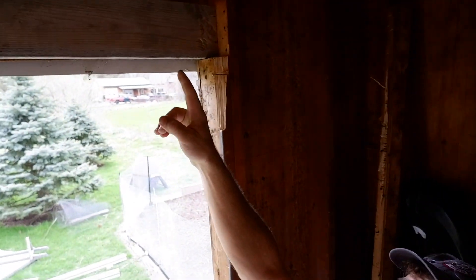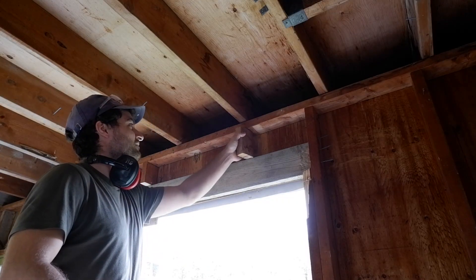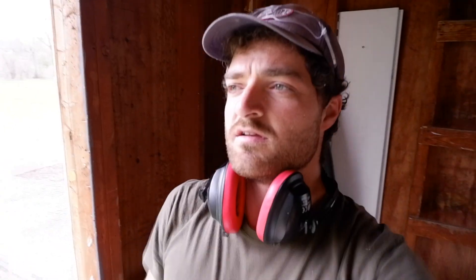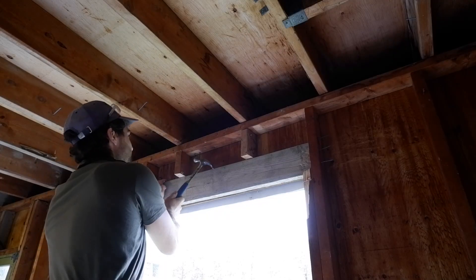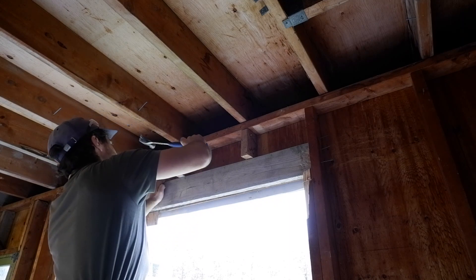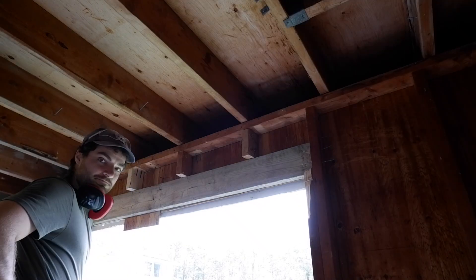Right now we're cutting the cripples that go in between the lintel underneath the floor joist to support the load so it transfers down onto the beam. Alright, we've got the framing all done on the inside here - I think we're ready to hang the doors.